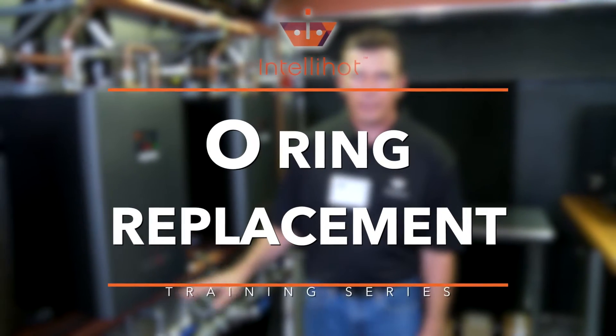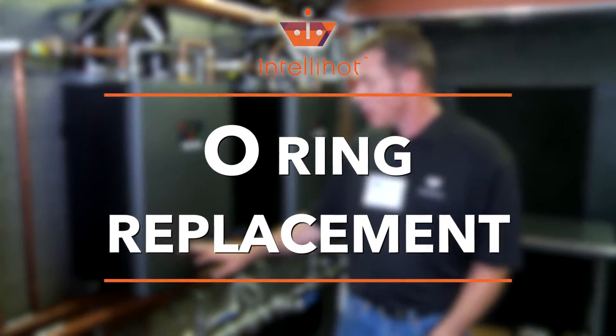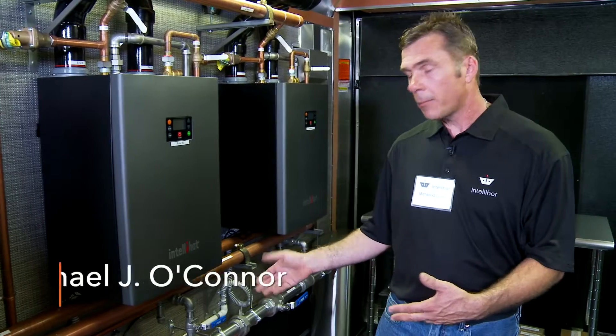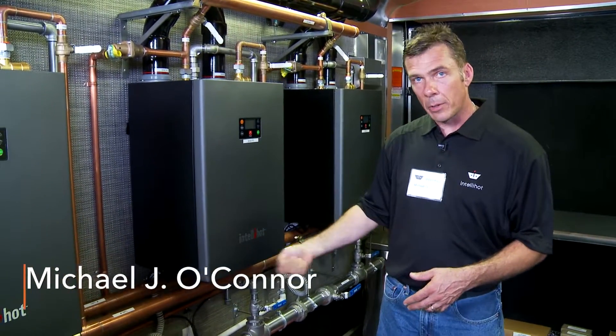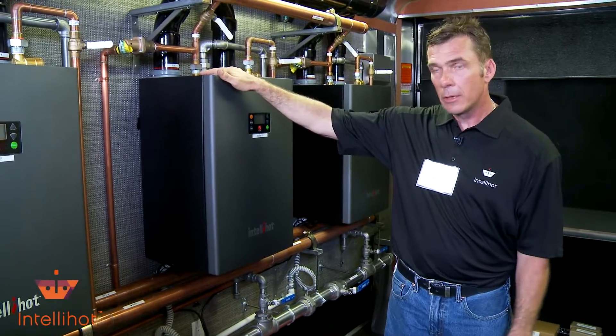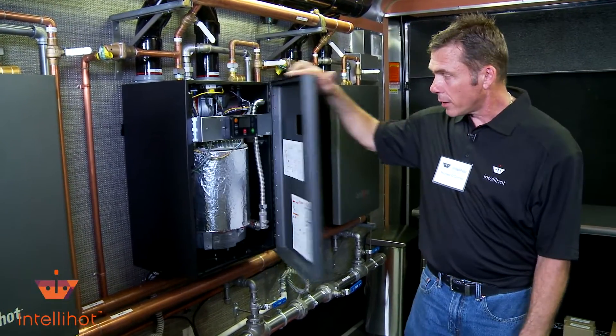Hello everybody, it's Mike again back at IntelliHot. We're going to go through and show you how to change out some O-rings. Basically we've already stopped the fuel and shut off our inlet and outlet water, unplugged it, trying to make it a little easier. Took our six screws out of the cabinet just so we can open it up.